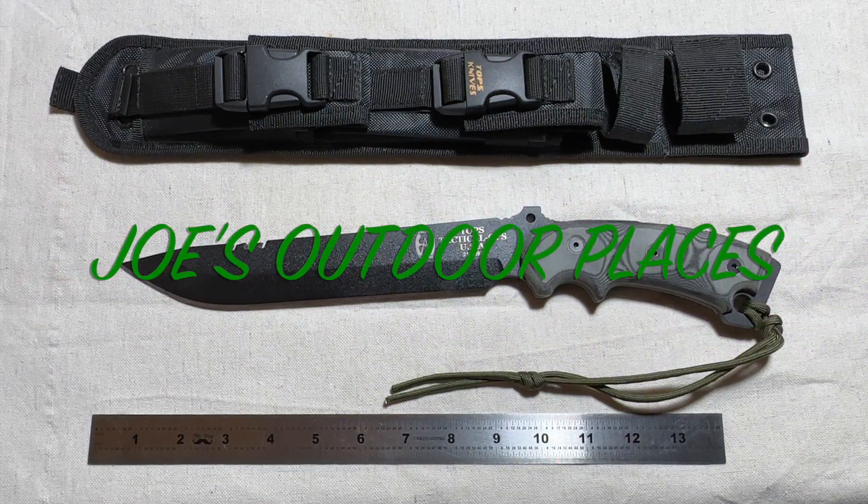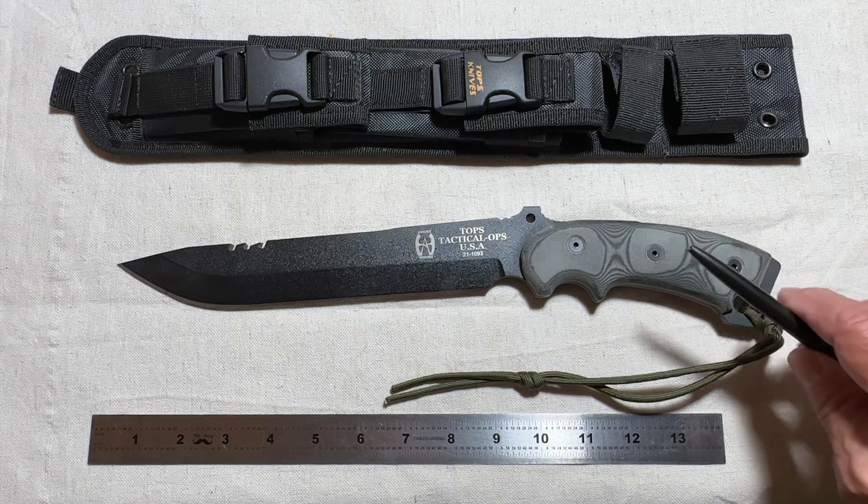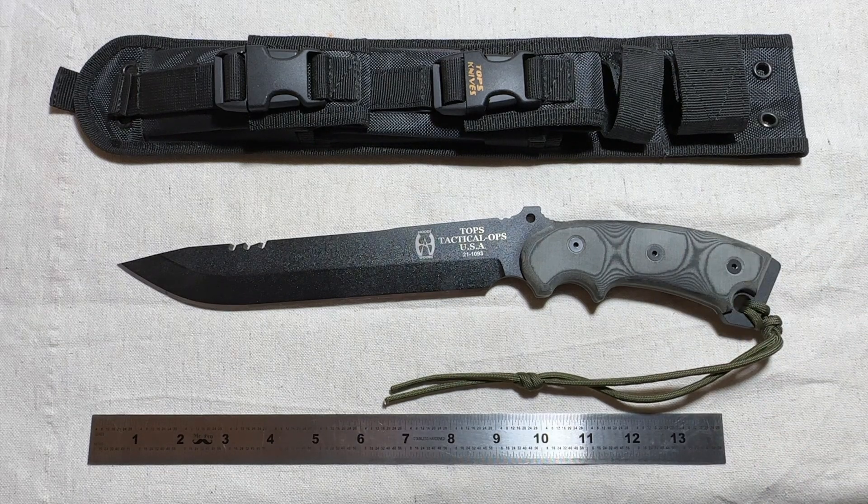Hello everyone. To keep my promise of doing gear reviews on my channel, I thought I would review one of my knives. This is a Topps Anaconda 9 HP — I'm sure the HP stands for 100 point.